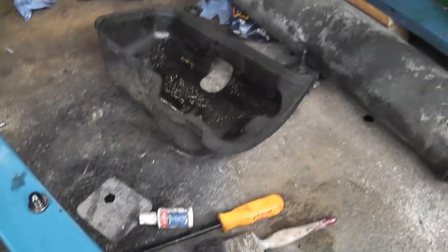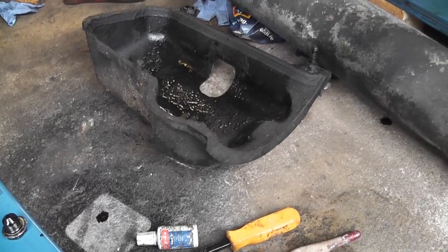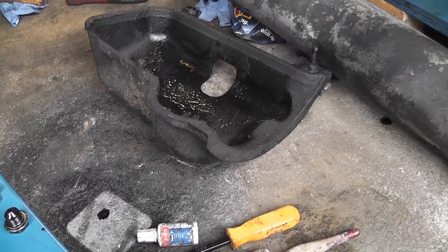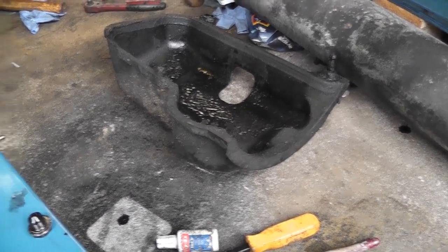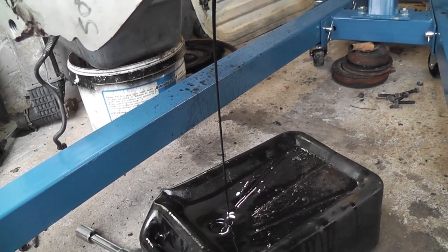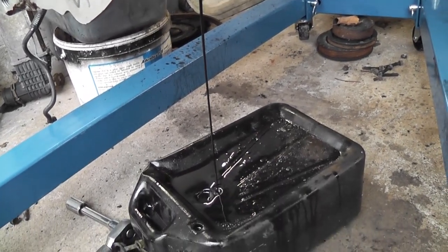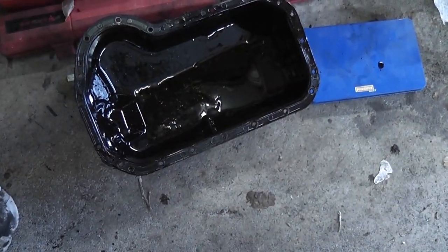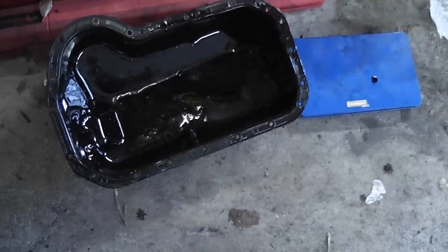The sump guard on it is actually only plastic, so that came out quite handy — it just kind of clips on. We'll get the sump off and throw it onto the old engine anyway, just to keep everything the way it should be. There's the oil sump off the new engine.